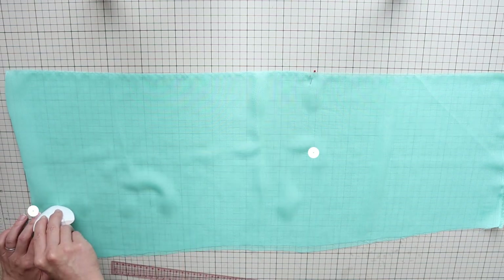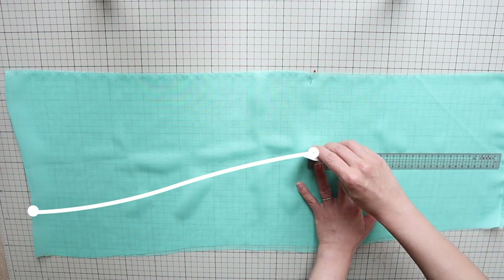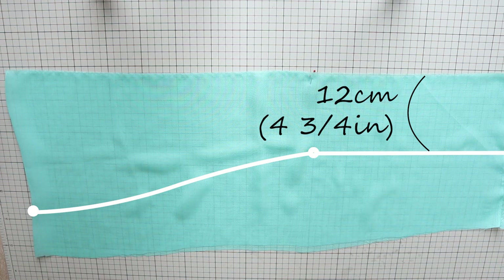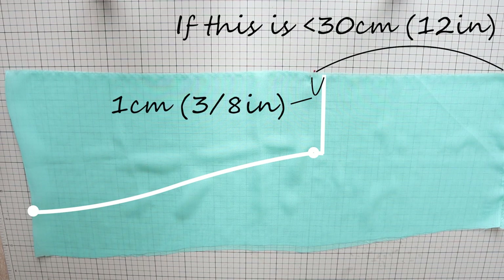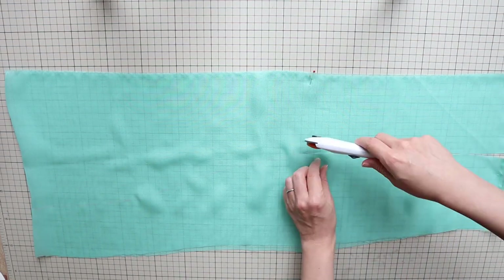Connect these two points with a gentle curved line, and extend the line horizontally so the ends are 12 centimeters or 4 and 3 quarter inches wide. At this point, measure the length from the pin to the end. If it's less than 30 centimeters or 12 inches, end the hip scarf 1 centimeter or 3 eighths of an inch away from the pins and make separate ties underneath that are 30 centimeters or 12 inches long or longer. Then cut along the outline.